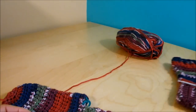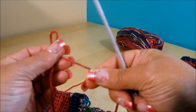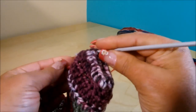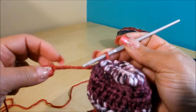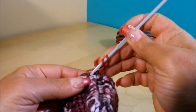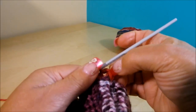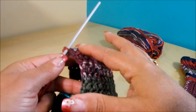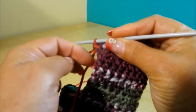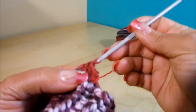Now we're going to work on this part of the sock. I'm going to do a slip knot and come here, pass my yarn through, chain 1 and 2 — that's my first half double crochet. Remember on this side of the heel we have 9 stitches. So we're going to do 9 here, 10 in here, and 9 on the other side, for a total of 28 stitches. I'm weaving in the tail at the same time.